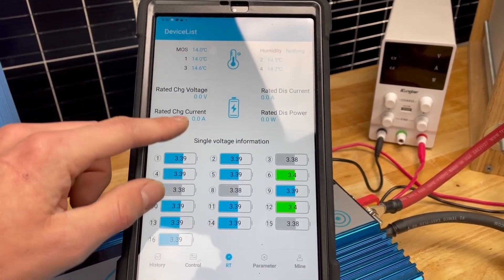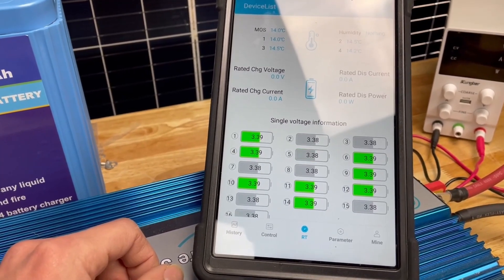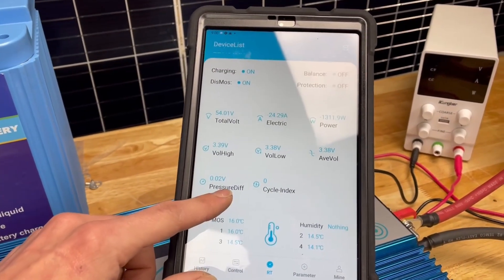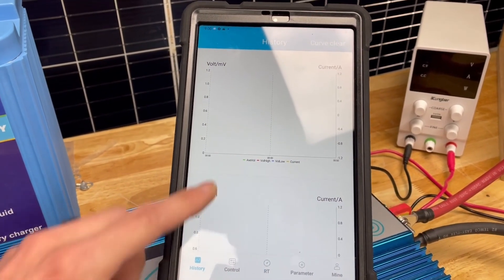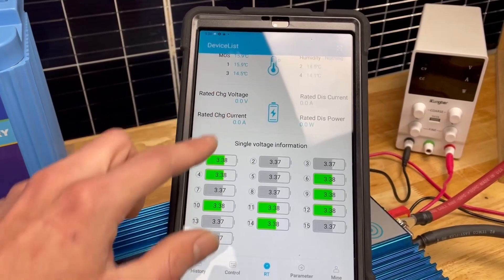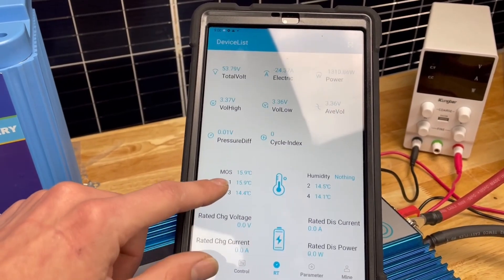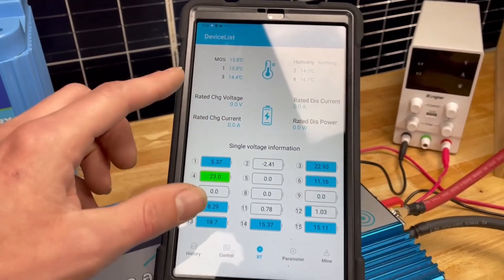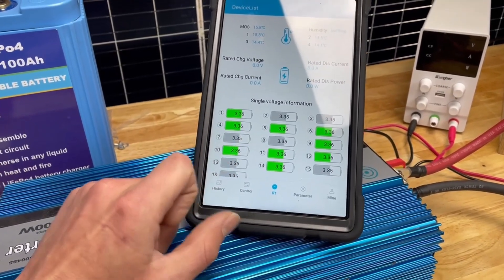I was getting weird voltages — I've been watching this on my iPhone and it hasn't been doing this, so I think it's an app problem. This is a side-loaded Android app, not the one from the app store, so they probably have bugs to work out. The current graphs aren't even working, which is unfortunate, but it does show me the cell voltages which seem to be accurate. We're still within 0.01 volts, which is expected because in the 3.3 volt range cells should be very close.